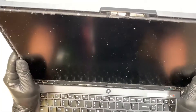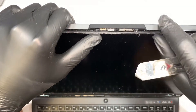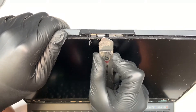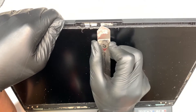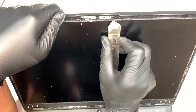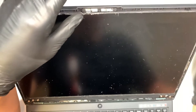Once you have that removed, let's go ahead and put it to the side. I like to double-check and make sure the webcam and microphone are okay. Remember when I was cutting the adhesive, I was doing it gently — try not to stick too deep. You can see the microphone, the webcam, and the second microphone are very close to each other, so do not go all the way in, just enough to cut the adhesive. Try not to scratch or damage the webcam.